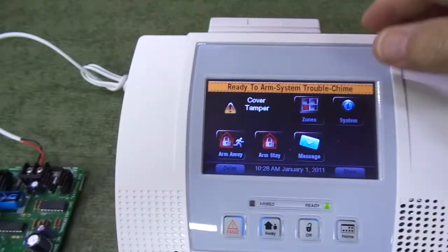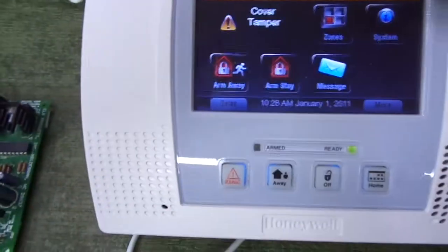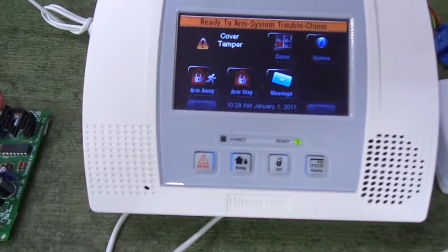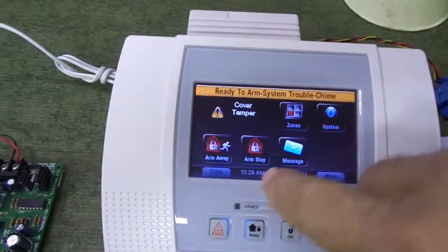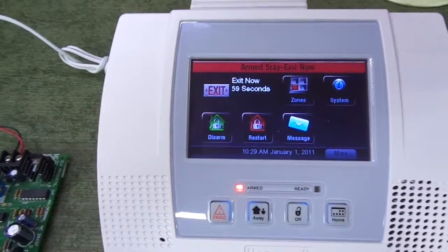As you can see, the voice driver just hooks up to the speaker. You can also add a speaker horn that's even louder, but either way it works great. I'm going to go ahead and arm this and show you how it works now.